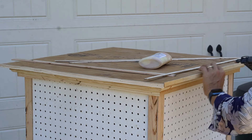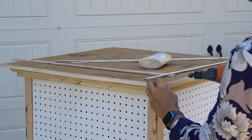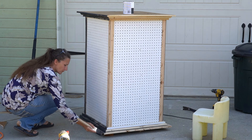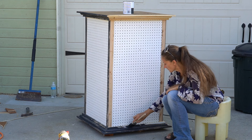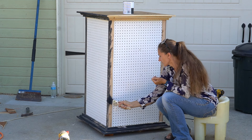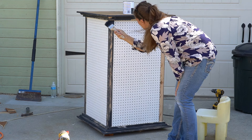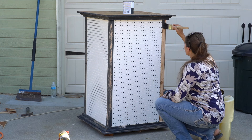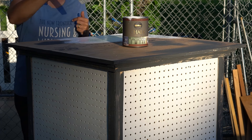Two sides should be exactly the 29 inches that you cut, and then the other two sides should overlap the two that you put on. I'm planning on painting this piece white and then distressing it with sandpaper. But because the wood is a light color, the distressing won't show up very well, so I'm going to do a layer of dark gray chalk paint around the areas I know I'll be distressing — corners, edges, and a couple of spots on top.